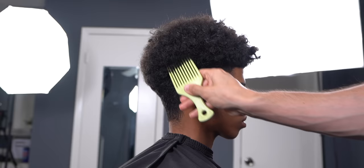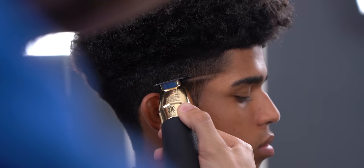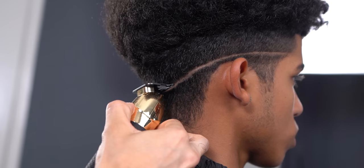First up, you want to slowly pick up the top portion of the hair so you have a good look at the actual shape of the hair. Next, with your trimmer create a baseline, eventually dropping it towards the occipital area. Make sure not to press too deep into the scalp.